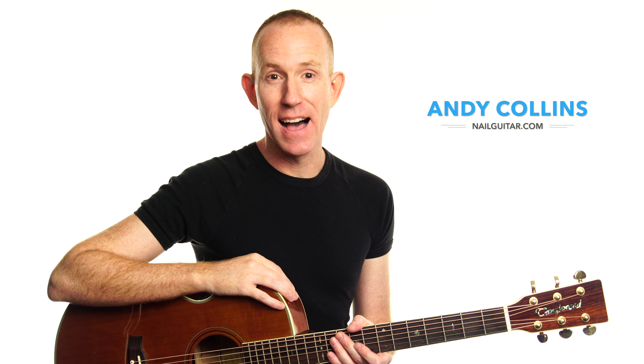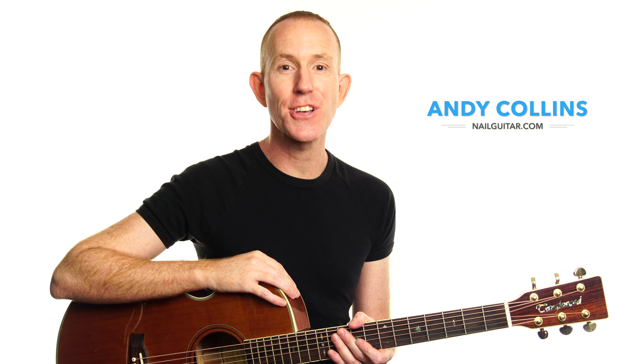Hey, I'm Andy and this is Nail Guitar, the channel where I teach you to play songs acoustically so that you can play them without a band.